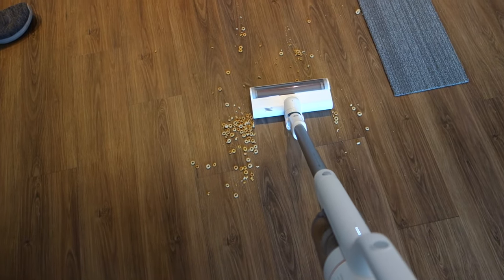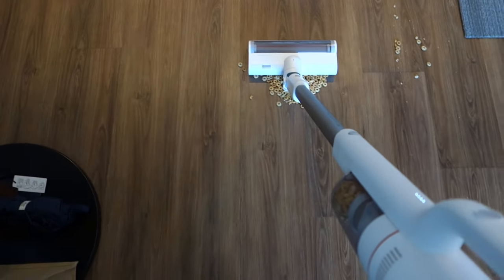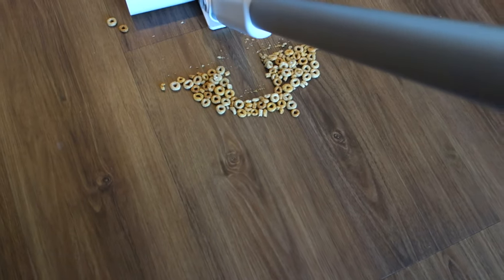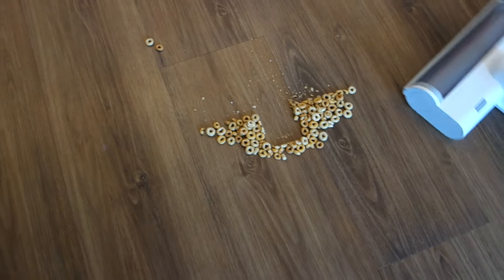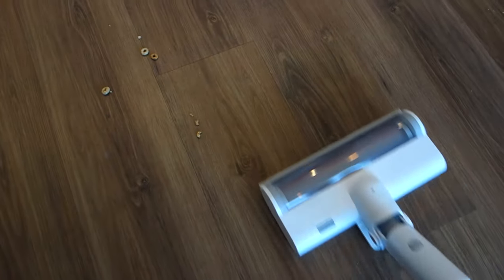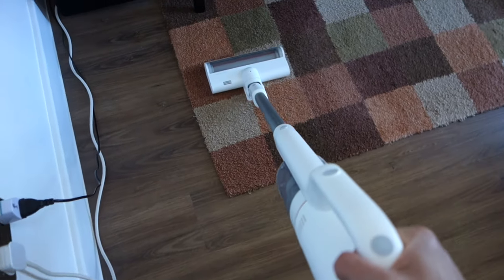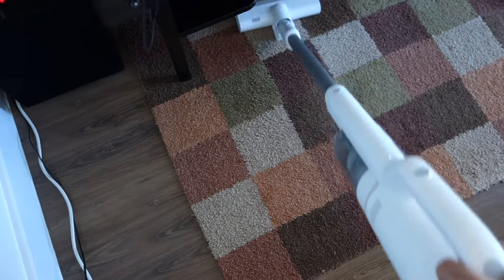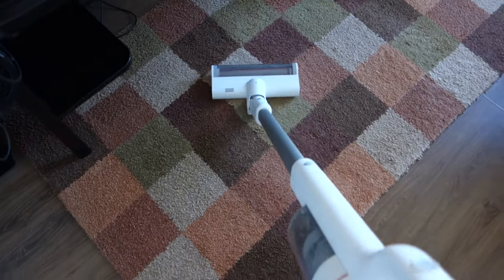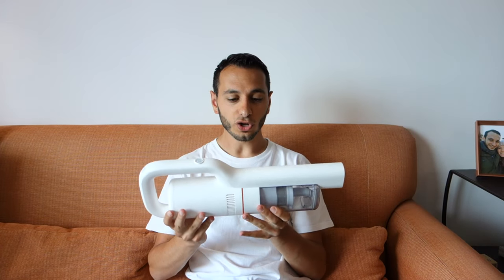Overall in terms of performance, the ROIDME does a fantastic job in its class - specifically compared to the Dyson V8 equivalent, the ROIDME comes out on top using the normal brush head. When you bring the soft roller head into the equation for sweeping hard floors, it does an even better job cleaning either fine debris like flour or large debris like Cheerios, giving pretty much a flawless execution across hard flooring.